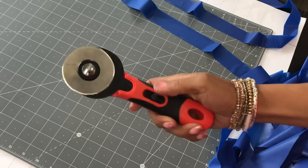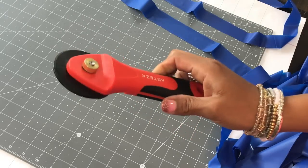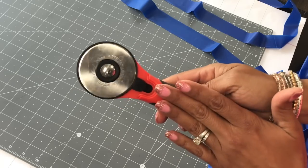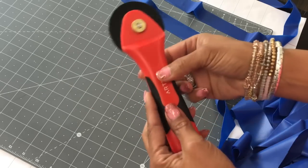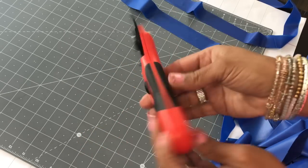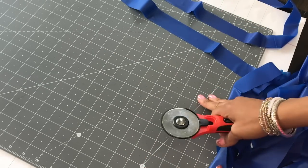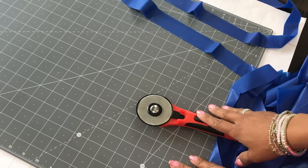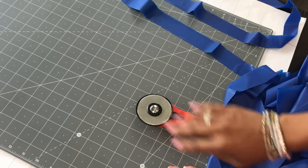I will be making more projects. Remember, when you're finished using this, always close the blade — you don't want anyone to get cut. It could be a serious accident. I highly recommend the rotary cutter and I'm loving this mat — I've been using it for all types of projects. Thanks for watching and I'll show you clips of my DIY backdrop in this video. Catch you in my next video, bye for now!